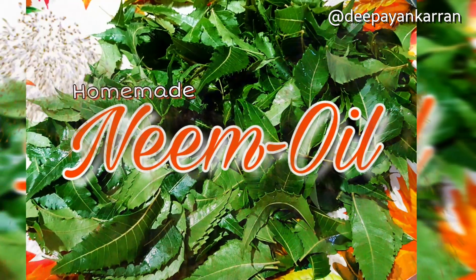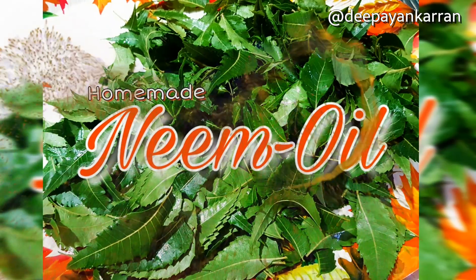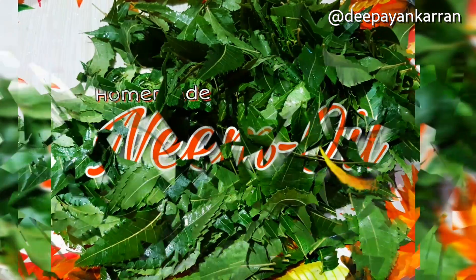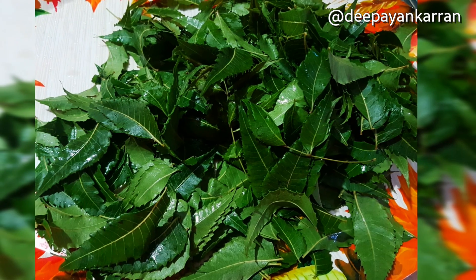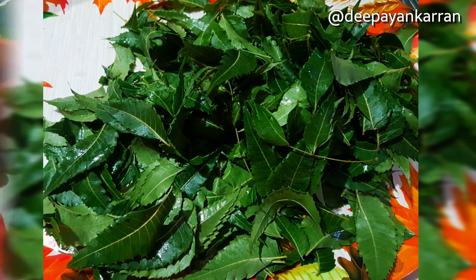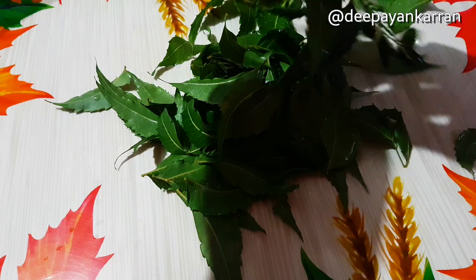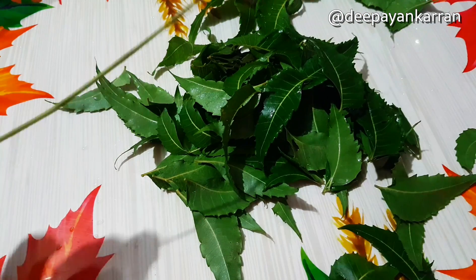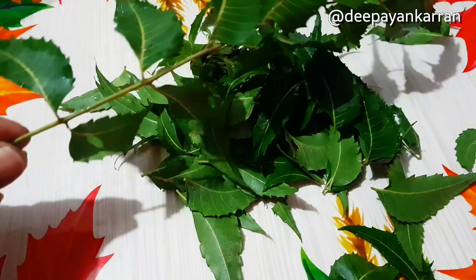Hi everyone, it's me Deepa. I recently shared a video with my very own nighttime oil treatment routine, and one of the main ingredients included was neem oil. So many of you messaged and asked me where I got neem oil to purchase. Even though it is actually found in various stores in Trinidad and Tobago, it is pretty simple to make on your own, so I've decided to create a video making it at home.